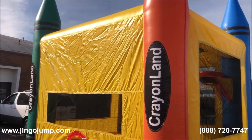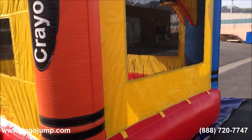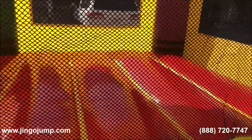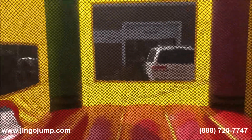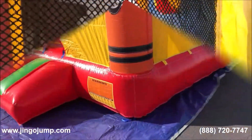This bouncer unit features a mesh enclosed roof that shields children inside the bouncing area from overexposure to the sun. Large mesh windows are made with ripstop safety netting that is finger-safe for children and allows safe and proper supervised viewing while they play inside.